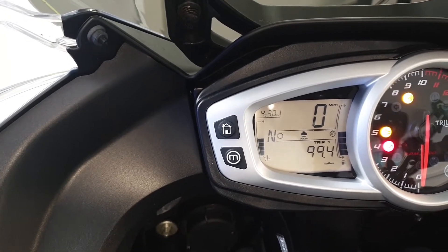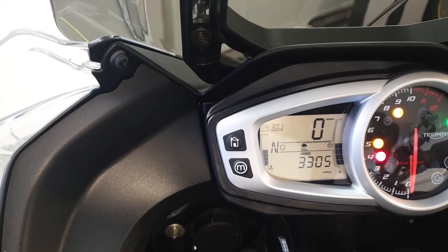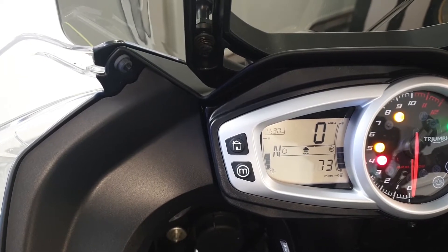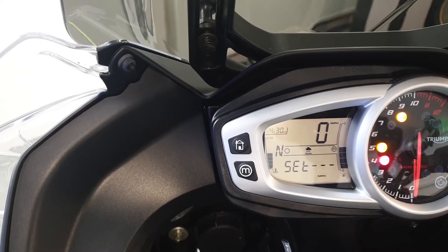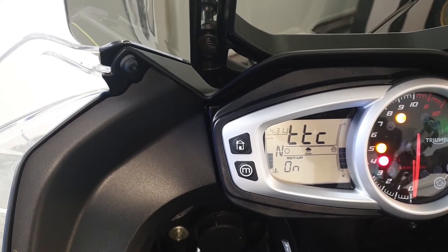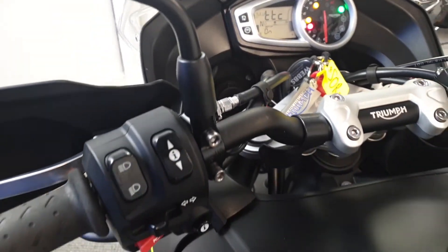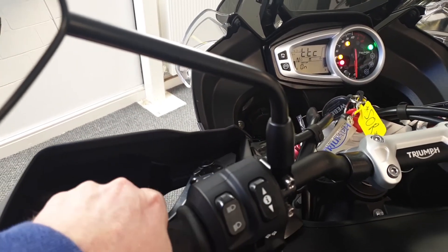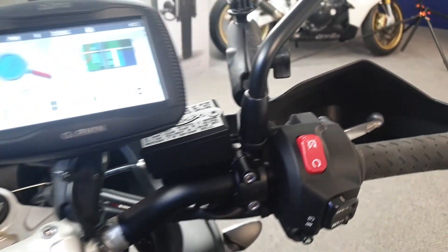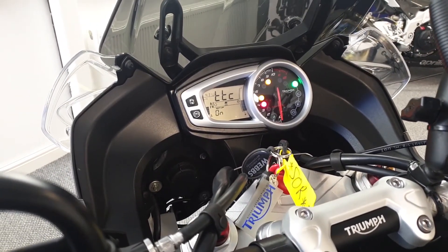We've got the onboard computer there — flick through on that and you can see the traction control is on. You've also got the adjustable reach on the clutch and on the brake lever there on that side. It's also got the adjustable screen on the front as well, so you can raise or lower the screen.